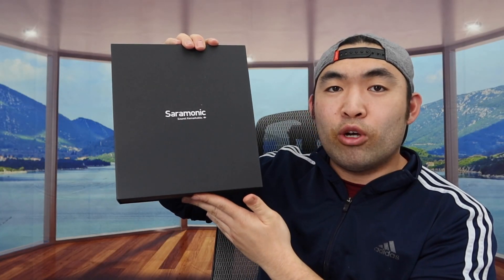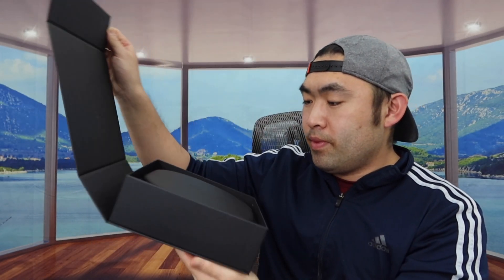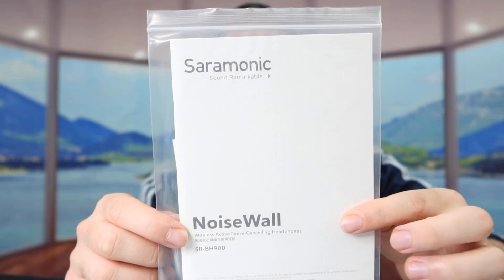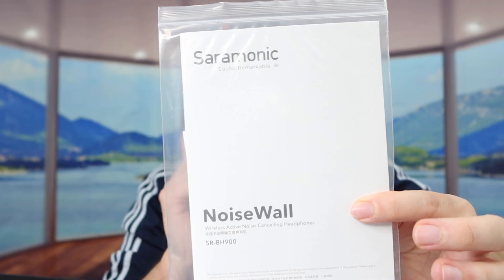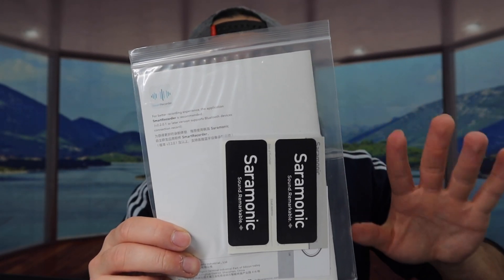That's everything on the box — let me open it up to show you what the inside looks like. Once you open up, there's a case inside the box. You'll also find the user manual to teach you how to use it, and in the back there are some stickers, which is pretty common when you purchase products like this.